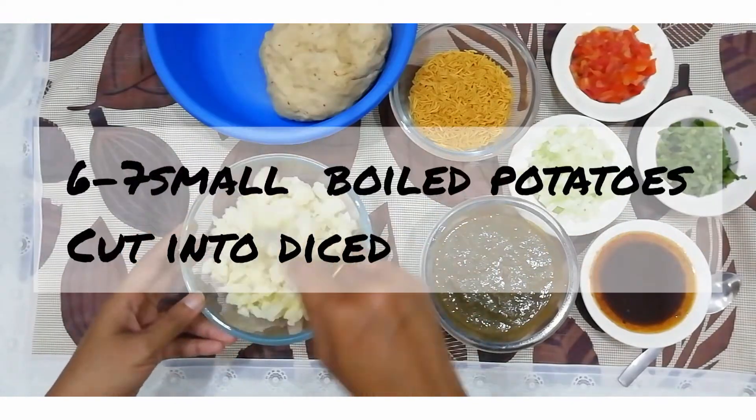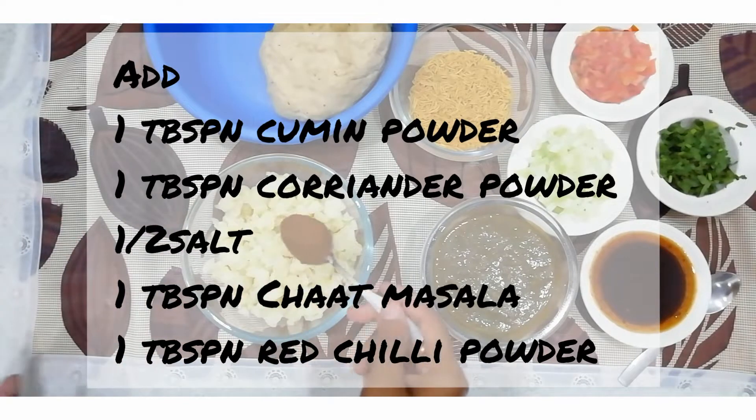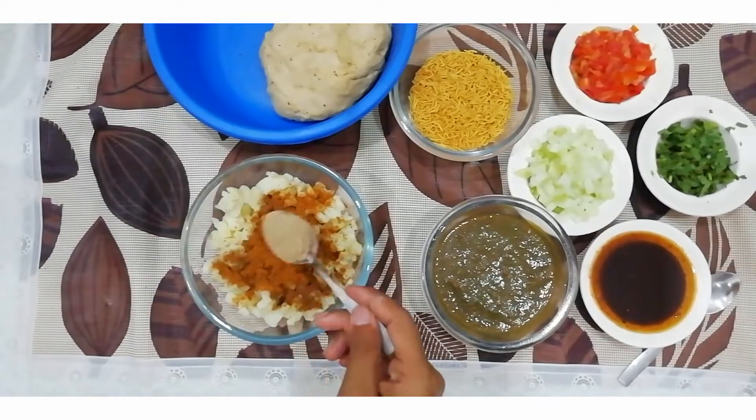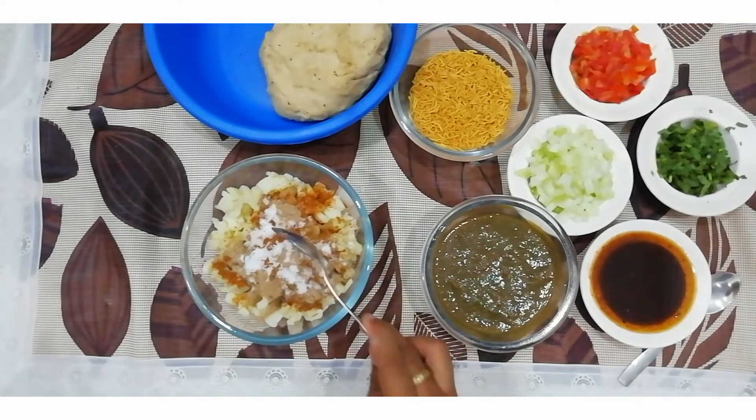I have put 6-7 potatoes and cut them into dice form. I have added some masala — zira powder, dhania powder, lal mirch powder, chaat masala, and namak. I have added only a little bit of namak because I have already added chaat masala.